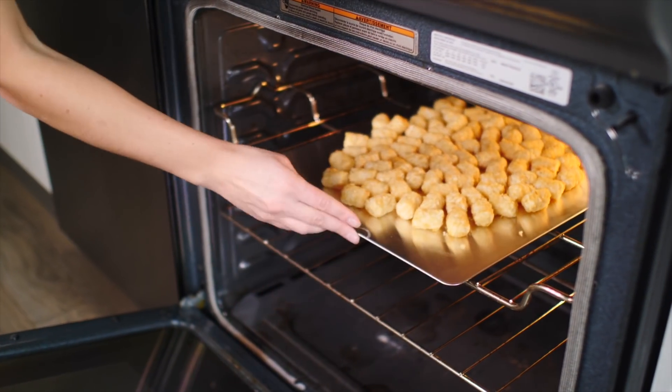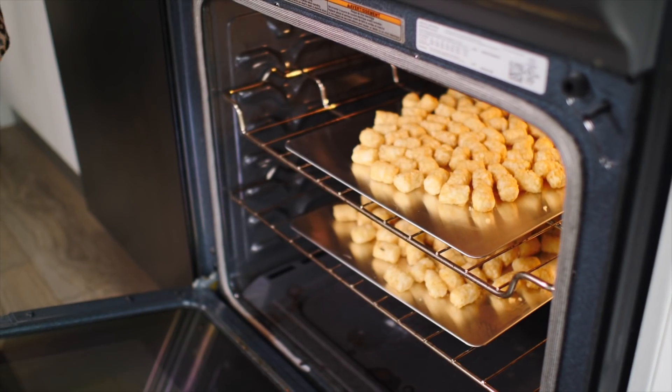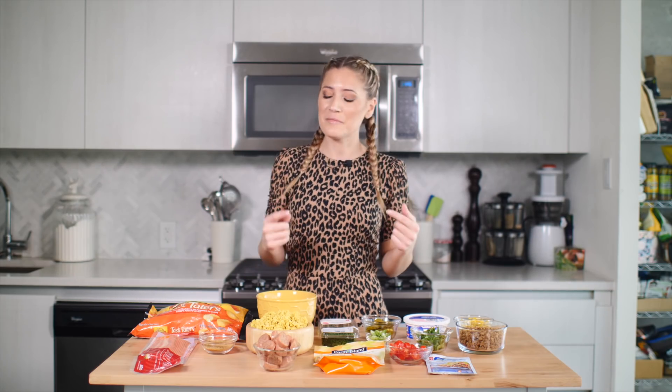Today on the Edgy Veg, I'm going to show you how to level up your tater tots three delicious ways. The Level Up is a series on my channel where I take foods that you vote for and level them up three different ways, starting with level one being kind of basic and easy to make, and level three being like super over the top and decadent. Tater tots are a childhood favorite for most of us, and when I saw a couple of you guys comment tater tots, I was like, yes, I need to make that happen.